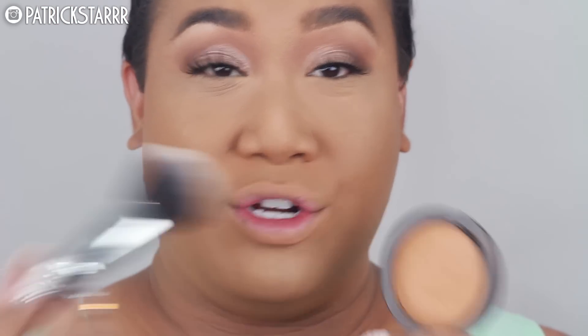Next I'm gonna take the MAC Mineralized Skin Finish in the color Dark and just bronze up the face just so slightly. I love these types of powders from MAC because they're mineral powders — they're not foundation powders. These powders sit nice on the skin. So if you guys want a more natural finish, something more satin, something that's not so full coverage, the Mineralized Skin Finishes by MAC are amazing. It's very lightweight on the skin and it gives you a beautiful finish. I love using these types of powders for my bronzers.